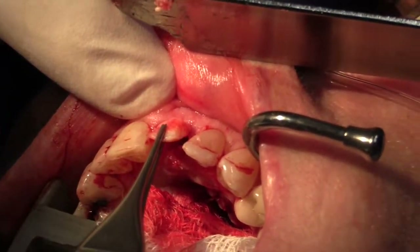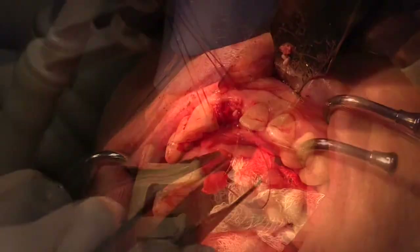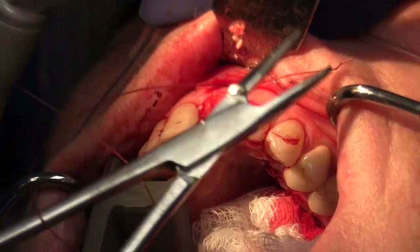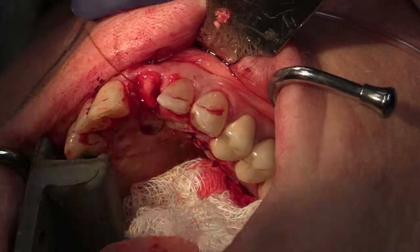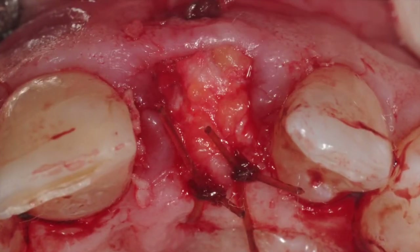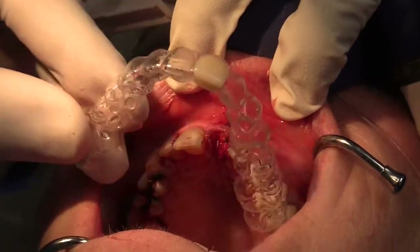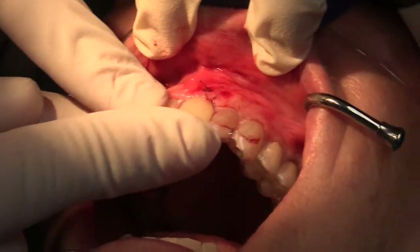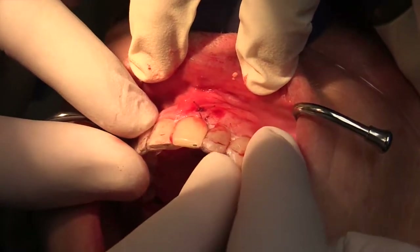To stabilize the connective tissue graft, we'll use a horizontal mattress-type suture and pass it through the buccal soft tissue. The graft is then carefully positioned and held in place with several sutures. The transitional prosthesis is then placed and adjusted so that there is slight contact between the ovate pontic and the overlying tissue. After the initial healing, in about two weeks, the pontic can be further modified to better support the soft tissue.